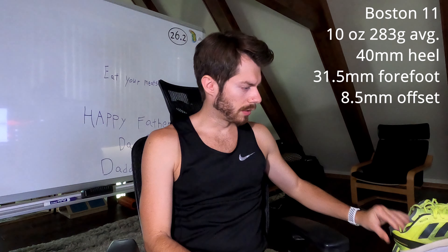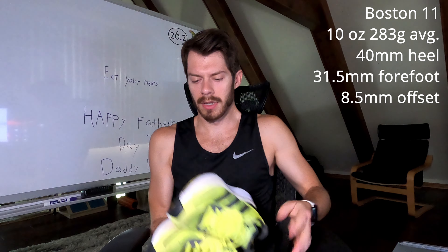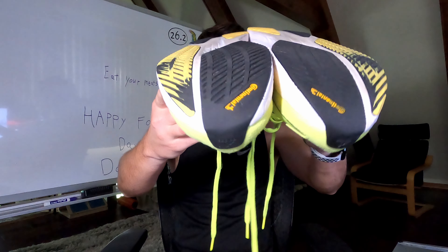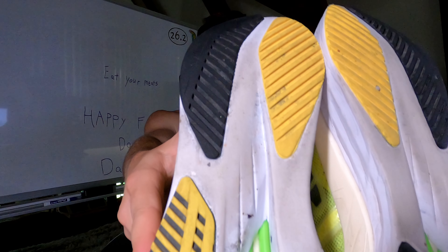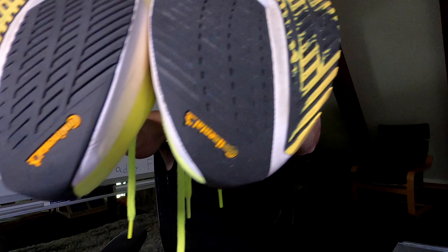Specs of the shoe right up here. And because we are 100 plus miles deep, let's go assess the damage of our outsoles. This is what our continental rubber outsoles look like at this point in time.